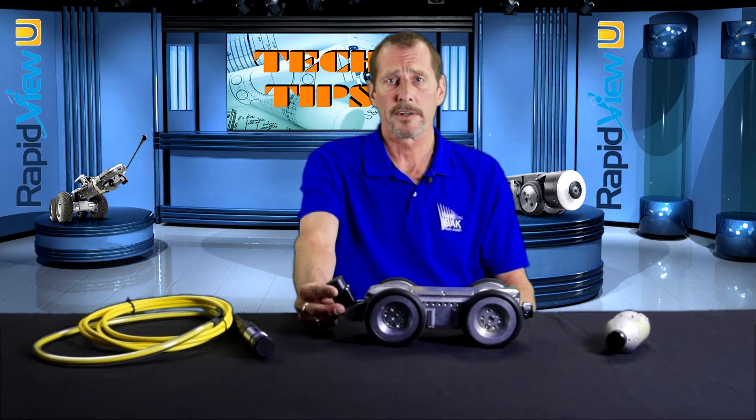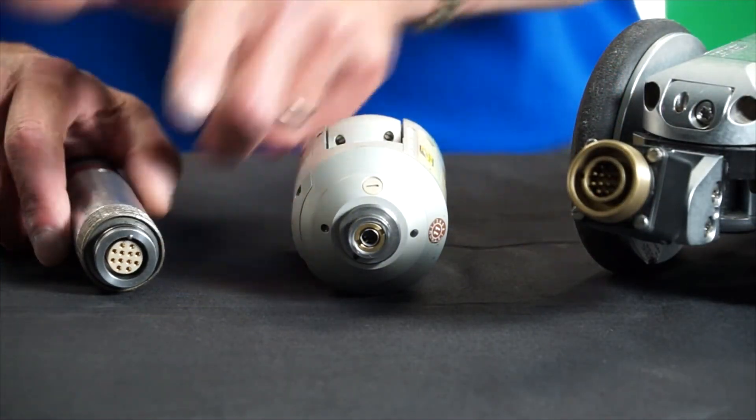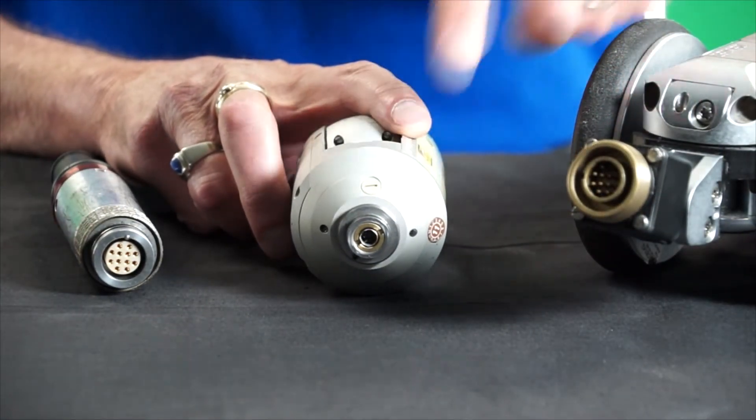Protection caps can not only prevent moisture and debris from entering your connector — which can cause damage such as short circuits, corrosion, and faulty connections — but also help protect the soft metal work that makes up the majority of our connectors. We here at RapidVue recommend that when not connected or in service, a protection cap is installed.